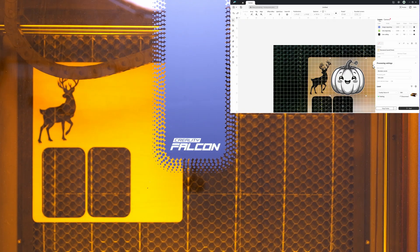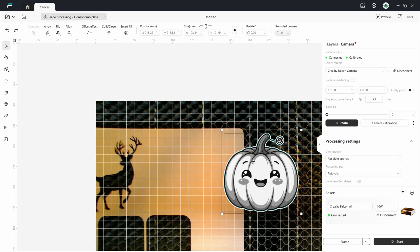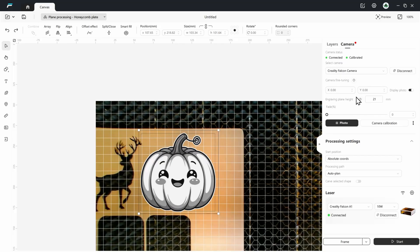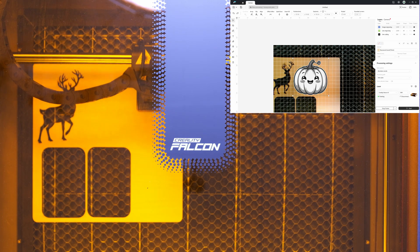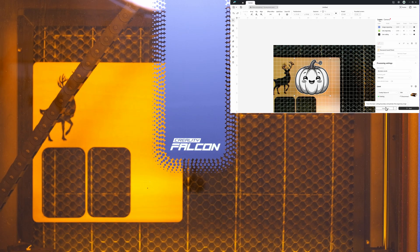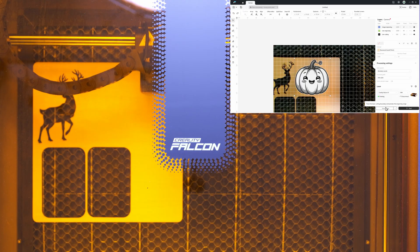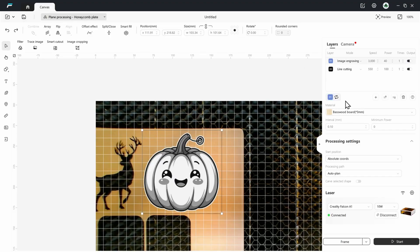I've got to take a new picture because I actually moved the birch wood to the left. So I'm going to click on Photo, then move this to the left. I'll do Layers, then Frame — I just want to see where it's starting. I need to move it a little bit just in case. I need line engraving for the pumpkin image, so I'll delete the extra layer. Then I'm going to speed this up because I don't need it to be super strong — let's change it to 4,000. All right, we're going to click Start.